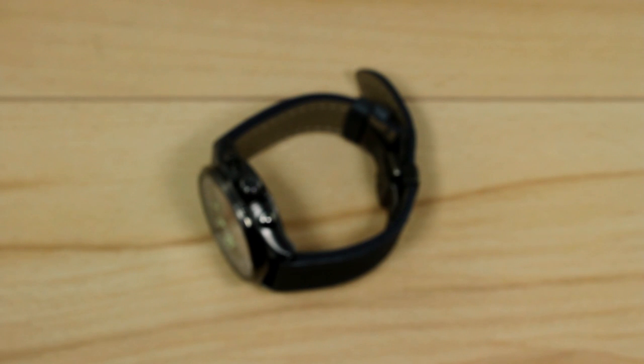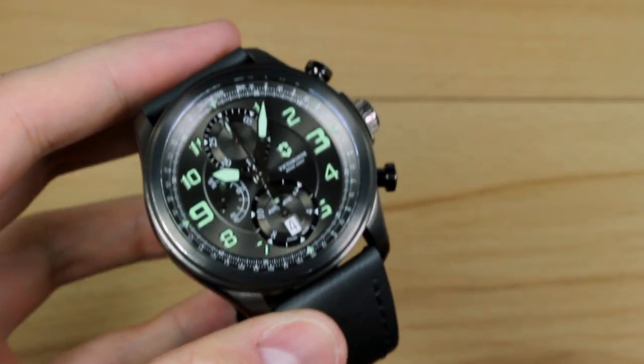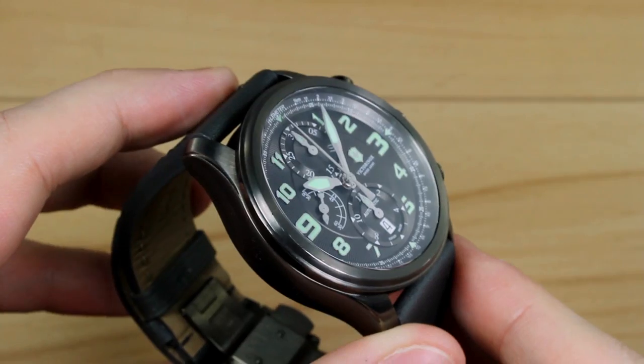Hello and welcome to another Watch Report video review. My name is James Stacy and today we'll be taking a look at the Victorinox Infantry Vintage Mechanical Chronograph — something of a long name, so I'm just going to call it the Infantry Vintage.